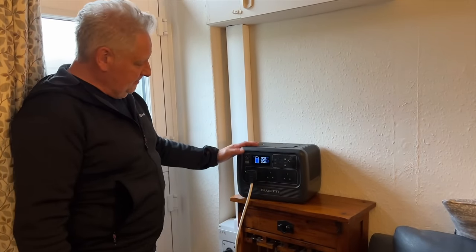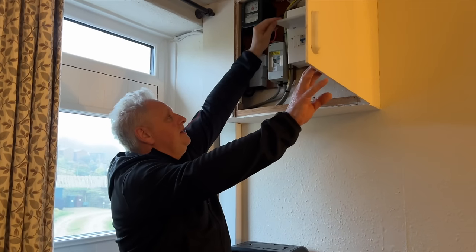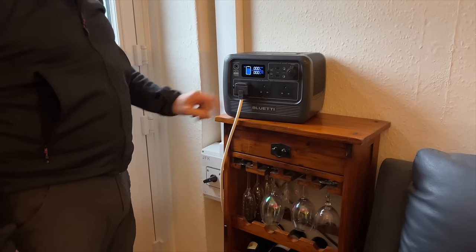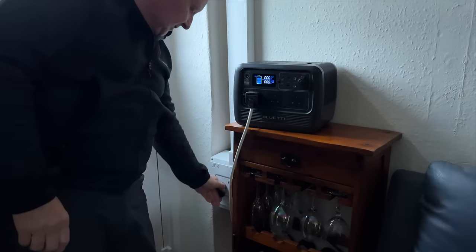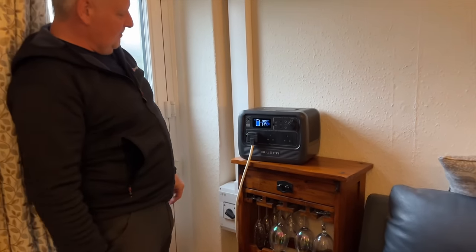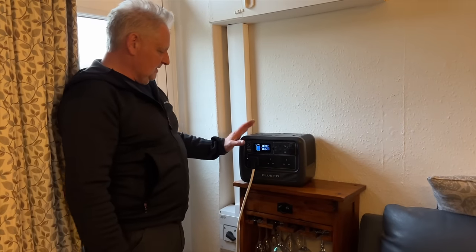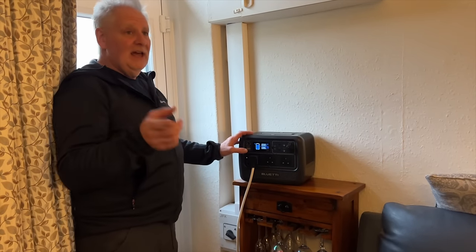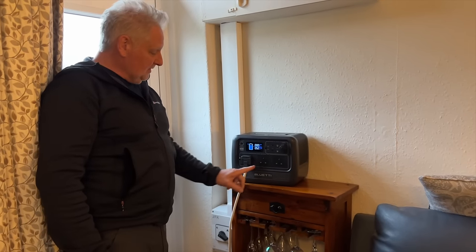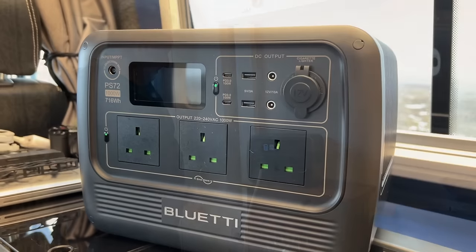We try all our power packs of this size and bigger in our off-grid cottage setup. The fuse box here runs everything in the cottage and is linked to a transfer switch, so we can plug in a power pack. Switching off the mains — the lights and TV go off — then switching over to this unit, it's currently running lights, internet, TV, and bits and pieces at around 666 watts.